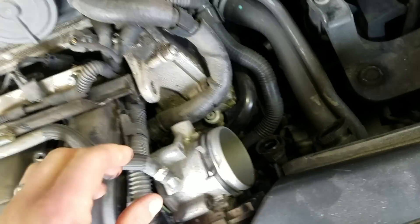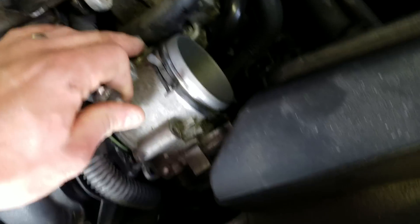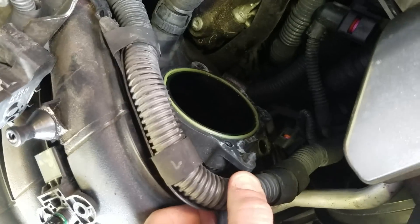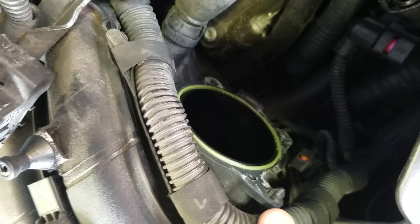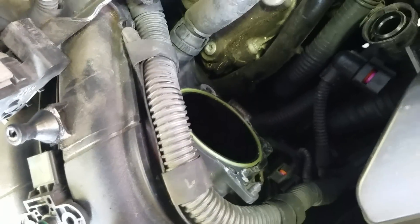You also have the throttle body in the way — there's a breather hose there, I believe for coolant running through it, but you don't have to disconnect that; leave it hooked up. Take the plug off the bottom, then remove the four bolts — it goes into plastic, so take it easy. Don't bother replacing that gasket unless you plan on removing the throttle body for another reason, since taking it out of the groove will misshapen it and require replacement.